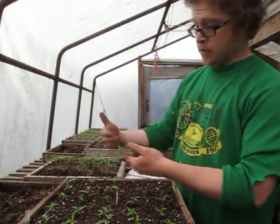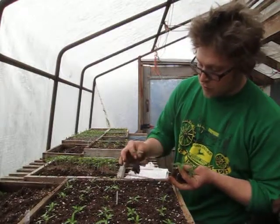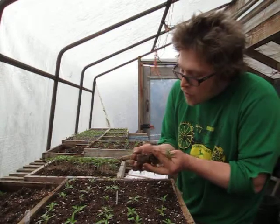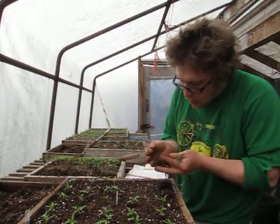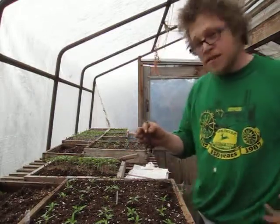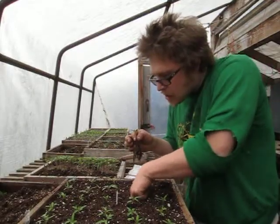We've taken these tomatoes out of their first flat, which we're calling 'breakfast,' gently pulling apart their roots. You can see nice healthy roots, and we're being as careful and delicate as we can with these little ones — I'll call them babies, because everyone's nice to babies.